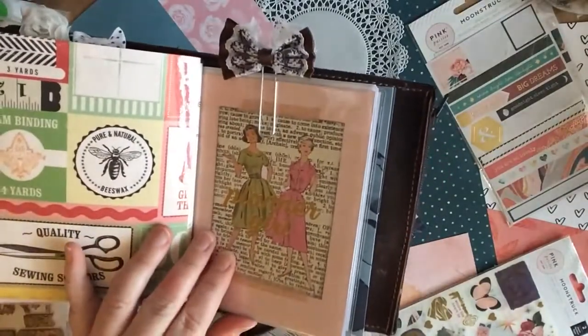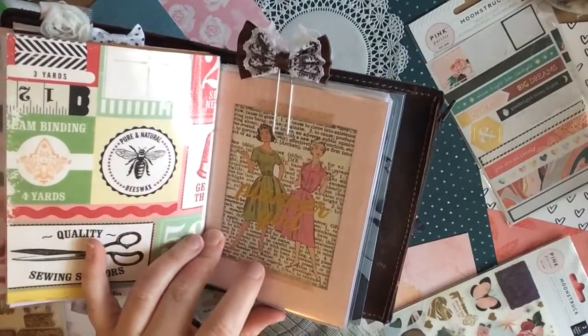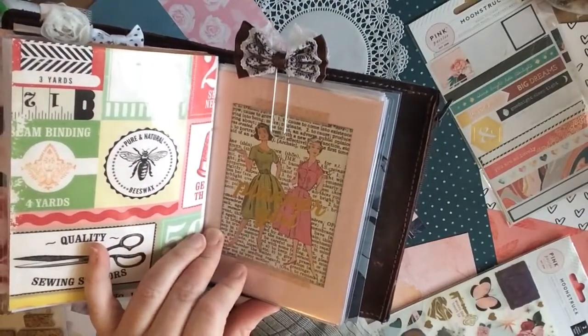Here's a second Foxy Fix dashboard. Again, I've used some of the really cute journaling cards and washi tape.